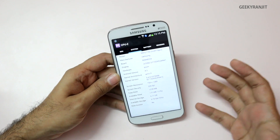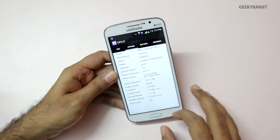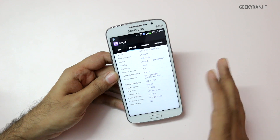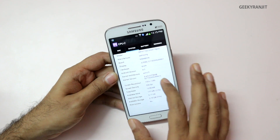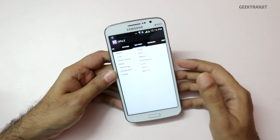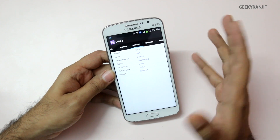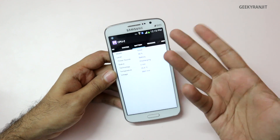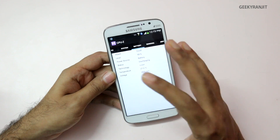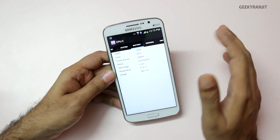The phone sports a 5.25-inch screen with a 720p HD display. Internal storage is 8 GB, out of which you get about 4.7 GB usable. The battery life was actually pretty good — it's a 2600 mAh battery, and having tested this as my primary phone for about four days, I'd say you can easily get about one and a half days of usage with medium usage.